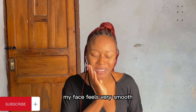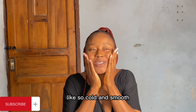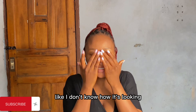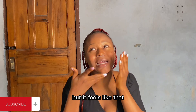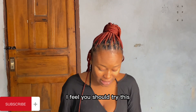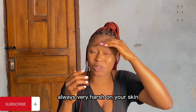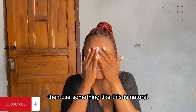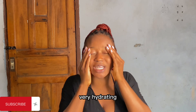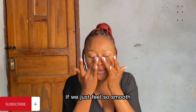My face feels very smooth - so cool and so cold. I wish you could just touch my face! I have to go and wash this off. If you have sensitive skin and this charcoal mask is always very harsh on your skin, then use something like this. This is natural, there are no side effects to it, and it feels good - very soothing, very hydrating, and it does the job. My face just feels so smooth.